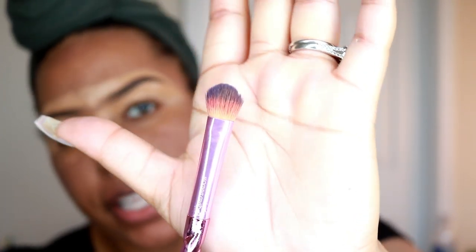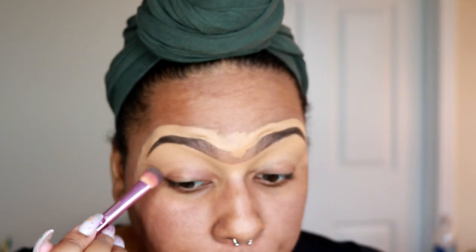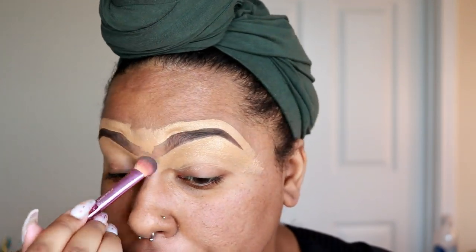I'm using a dome shadow brush from Royal and Langnickel to blend out my concealer — this is a really great brush for blending out concealer.